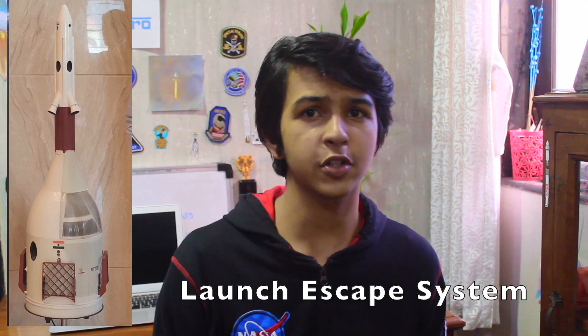Hey and welcome back to Thrust Curve. Today we are going to talk about Gaganyaan's launch escape system which takes astronauts to safety in case the rocket explodes in flight or on the pad. So let's get started.